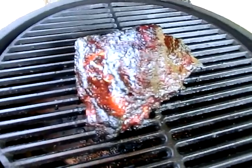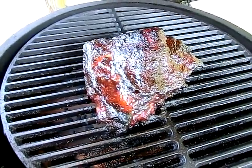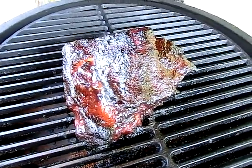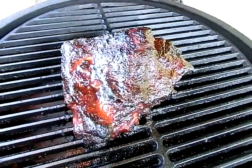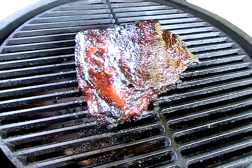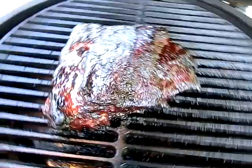There you go. Anyway, this is it. We're going to have some hush puppies tonight and it's going to be collards mixed with mustards. Look at that, it is shining.